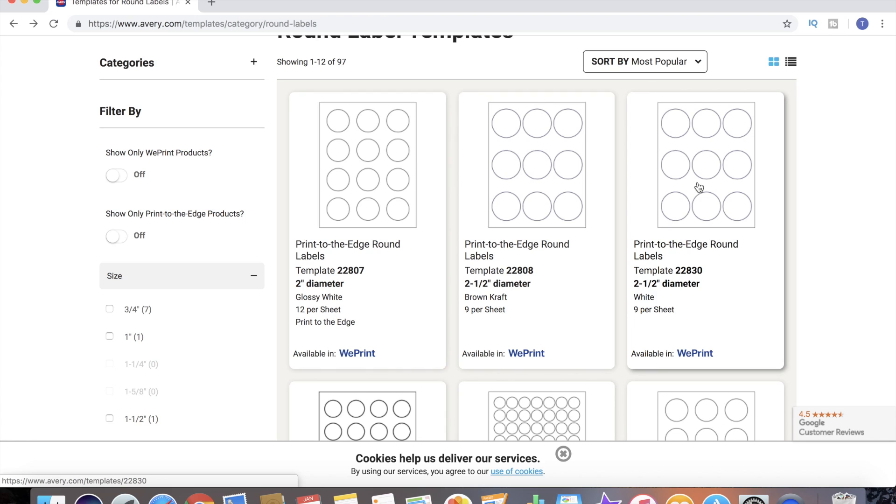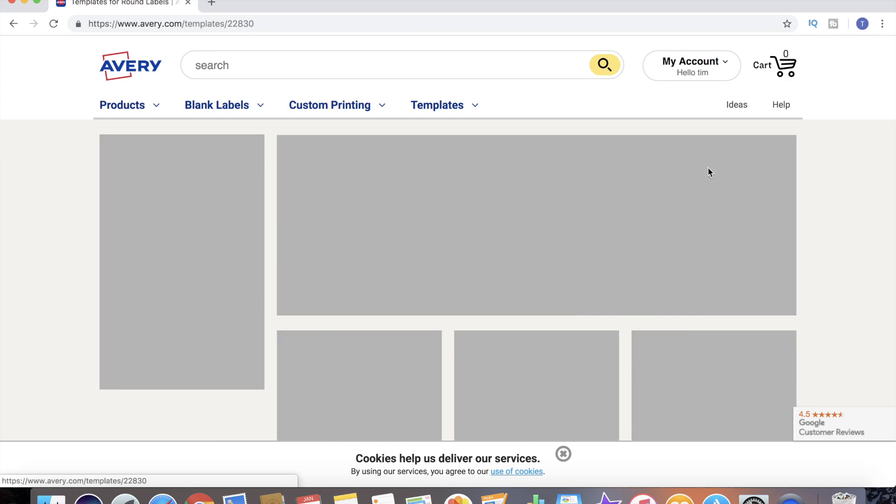Before we move on I want to point out that some of these templates are available with the We Print option. Basically that means you can either print it yourself, or this is one of the products that Avery.com offers to print for you. So if you didn't have a printer you can still design your template and then purchase the finished product from Avery.com. However we choose to purchase or print it, we've got to design it first.